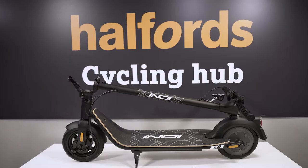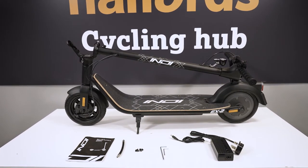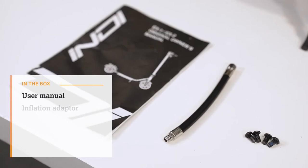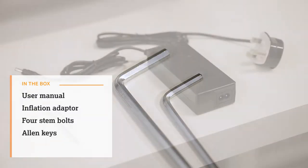Before getting started, carefully remove your e-scooter from its packaging. Check the box and make sure all the parts are included. There should be a user manual, inflation adapter, four stem bolts, allen keys, and a charger.